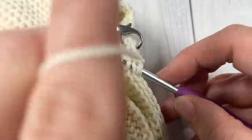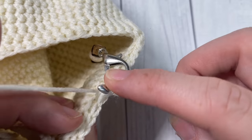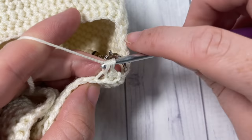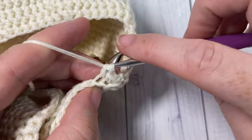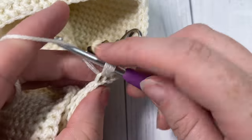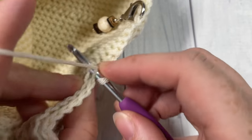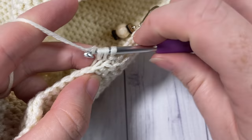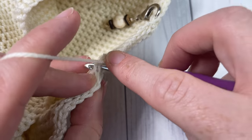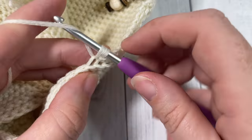For round eight, work an alternate thermal stitch two together, followed by a thermal stitch in each of the next six stitches. Repeat that all the way around - alternate thermal stitch two together, then six thermal stitches. Join with a slip stitch in that first stitch, chain one and turn your work.